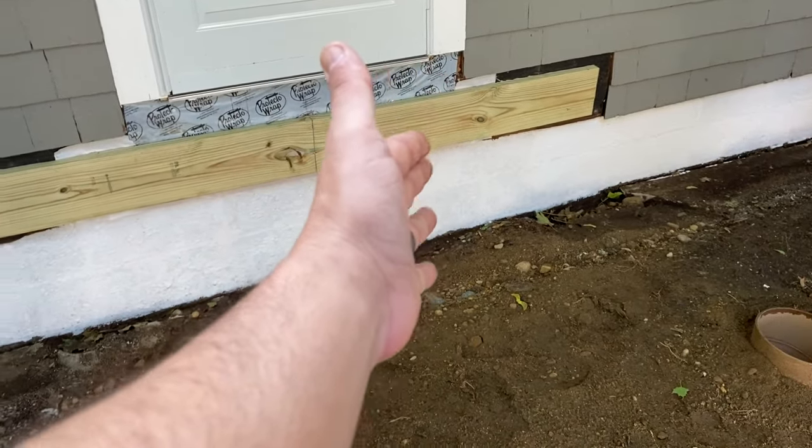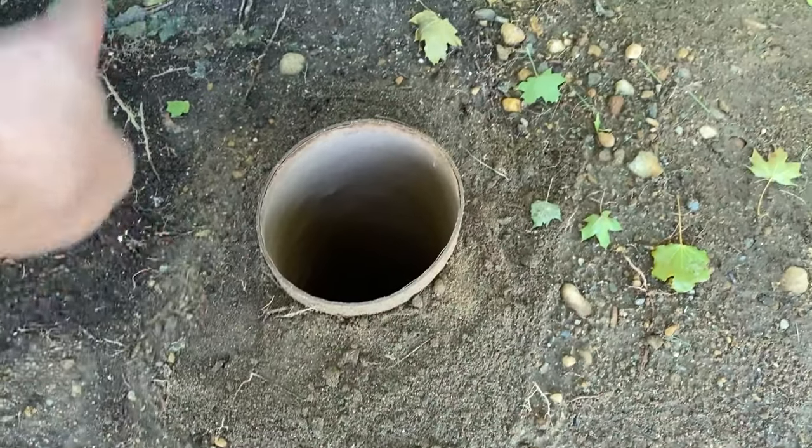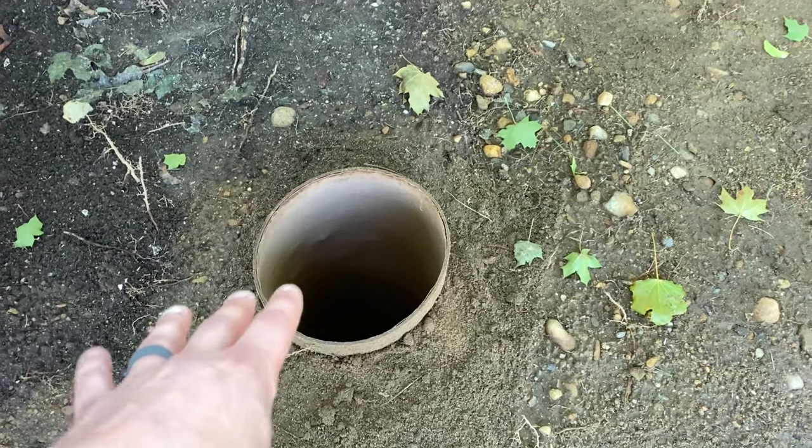For my eight by four deck, what's required is 10 inch, four feet down. Basically what you do is you dig a hole, put the tube in, backfill it, and fill it with concrete and you're done. And if that's all you needed to know, thanks for watching. If you want to see a ton more details and see me actually install these things, stick around.